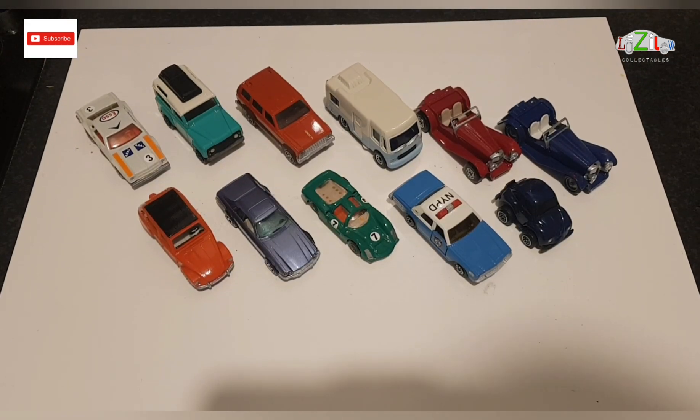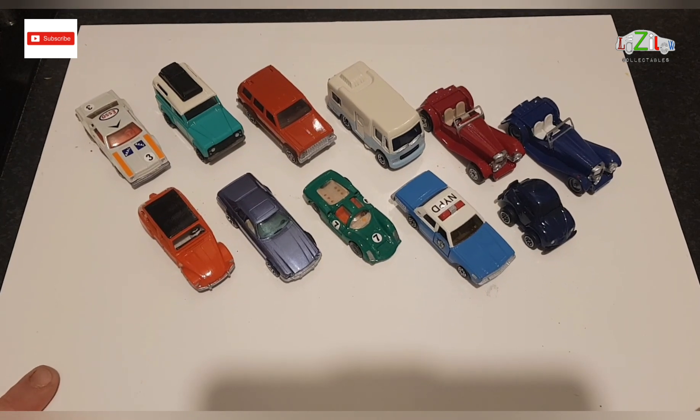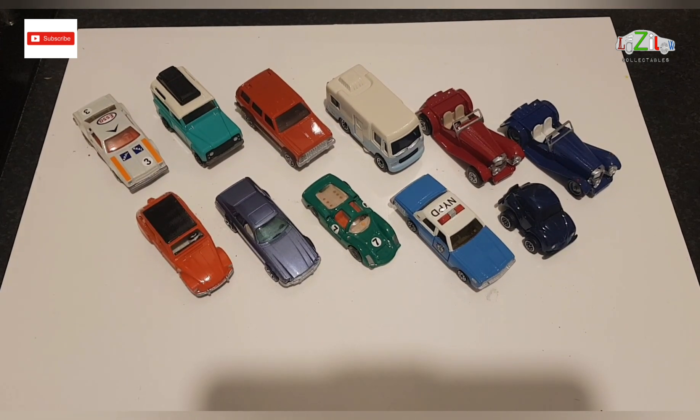Hello guys and welcome back to the channel. This is going to be just a quick video. I just want to show you guys that Project Balazs is now finished. I've got all his cars restored. Tonight I'm going to pack the cars up and tomorrow I'm going to post it for him.